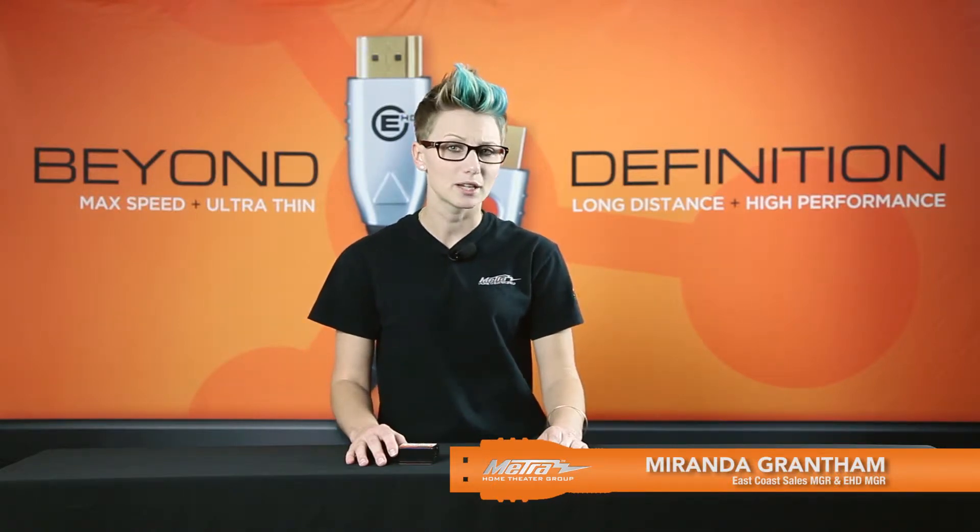Hi, my name is Miranda Grantham with Metro Home Theater Group. Are you experiencing issues within your HDMI interface? Are you having audio or video dropouts? Then you need the DAD.